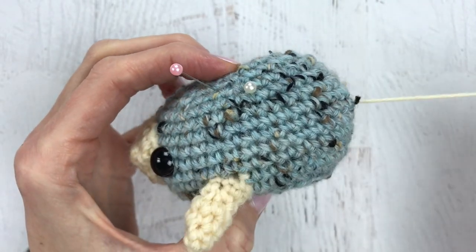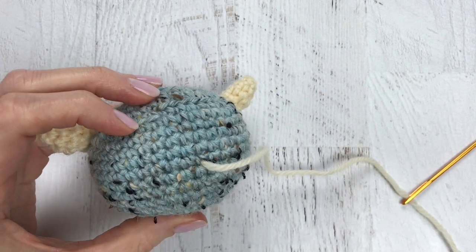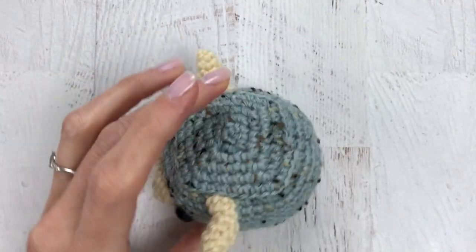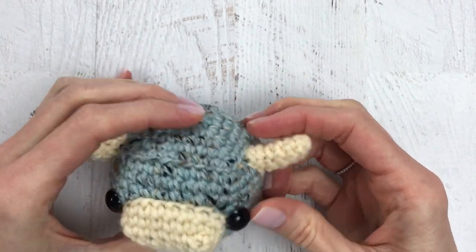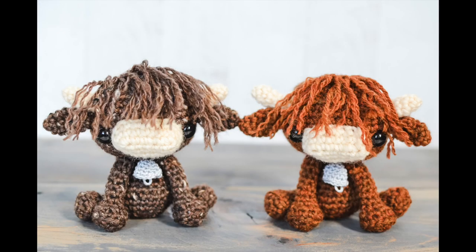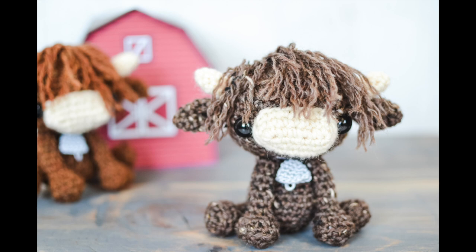I do recommend making a knot if you are selling your amigurumi and they are going to young children, because it'll help keep your work in place a lot longer. Okay guys, that's it — I hope this video was just a tad bit helpful for attaching, because I know it is not the most fun thing we do in amigurumi. If you like this video please give it a thumbs up, please subscribe to my channel for more crochet tutorials and crochet alongs, and if you'd like to make this little guy I'll add the link here so you can click through and crochet along with me as we make Hildy the cow.